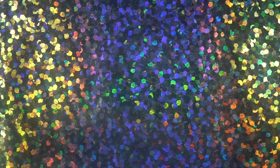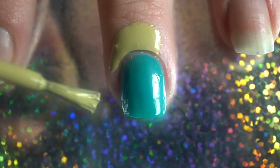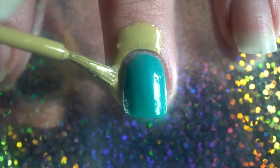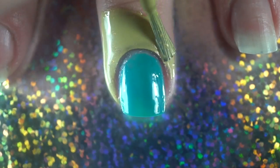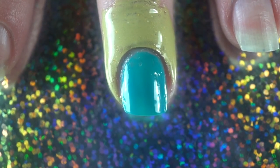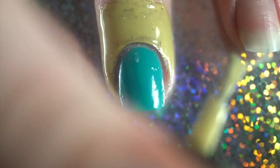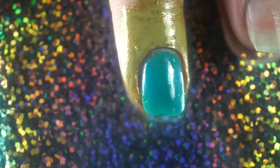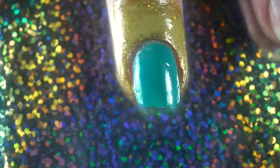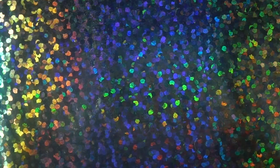The next thing you want to do is take your liquid latex. We are going to get this all on the cuticle. This stuff has very easy application and it also dries really fast, so I love it. Let's get this on and we're going to let this dry. By the time we're done painting our sponge, this will be ready.